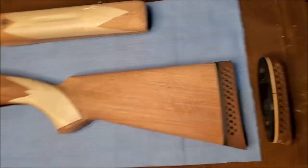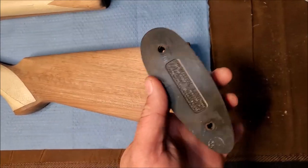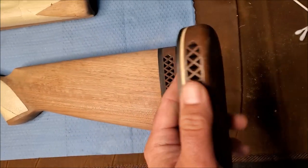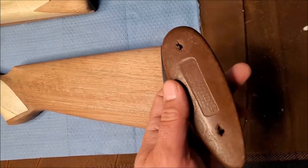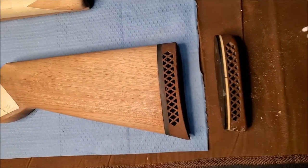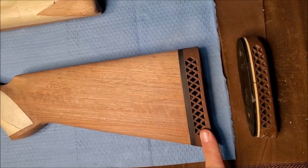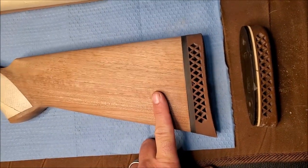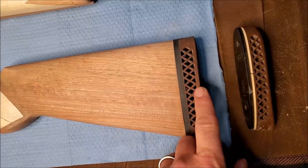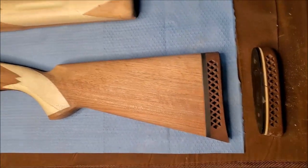Before I get too far, I want to show you something else I did — I went ahead and replaced this recoil pad. The old recoil pad, which I believe is aftermarket, was a Pachmayr, and it was hard as a rock. The plastic backing was cracked in a couple spots and somebody had wallowed the screw holes out, which is really unsightly. So I went ahead and replaced it with this Pachmayr medium size grind-to-fit pad. I basically shaped it to the stock using my belt sander and went over it with grit all the way up to 800 to smooth it out.